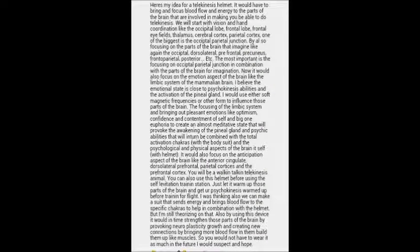I believe there are four big parts involved in helping you do telekinesis: the occipital parietal junction in combination with the dorsolateral and other imagination areas, obviously the pineal gland, and the anterior cingulate. The whole brain is connected and helps you do everything, but these four parts are probably more closely connected and have greater blood flow that allows you to do telekinesis. The three big ones more realistically used — without going into a meditative state with the pineal gland — will probably be the occipital parietal junction, the dorsolateral, and the anterior cingulate.